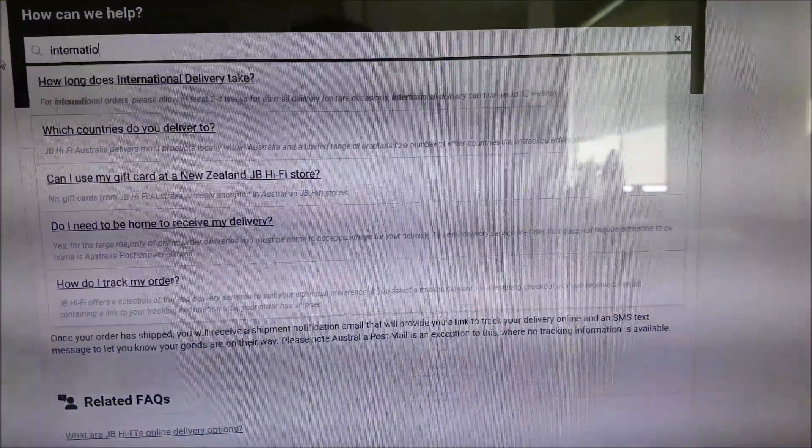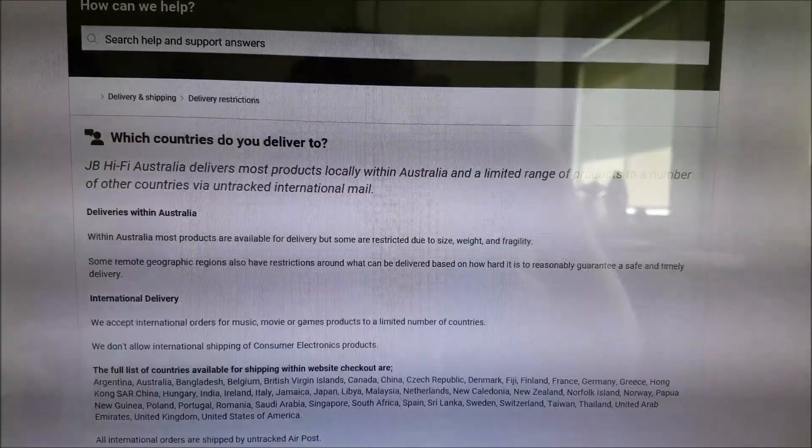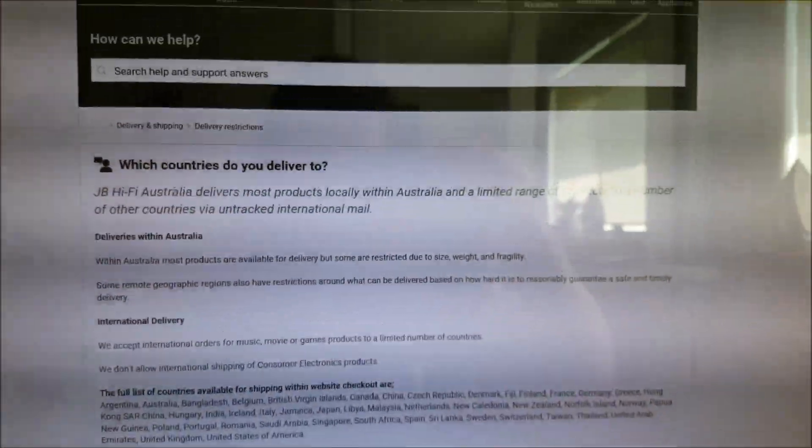For all international fans: does this sell internationally? Yes. I checked the help and support section of JB Hi-Fi, typed in 'international,' and clicked on which countries items will ship to. All music items will be shipped overseas, and they should arrive in about a month or so. It's definitely worth the wait. Click the link down below and it'll take you straight there.